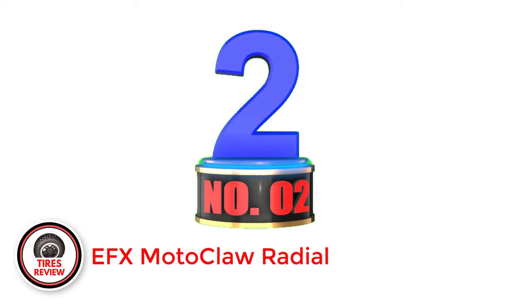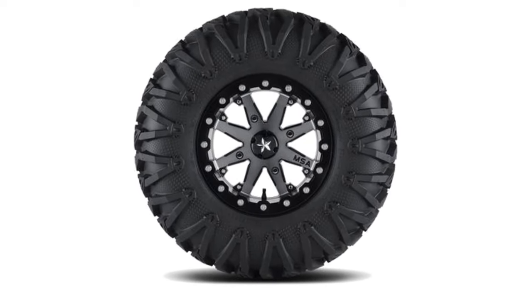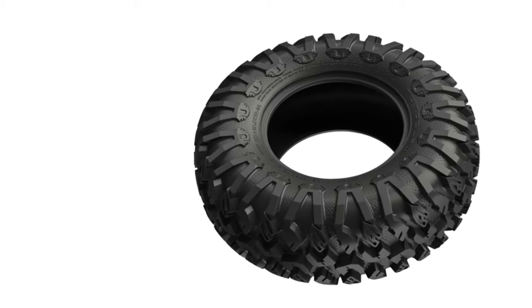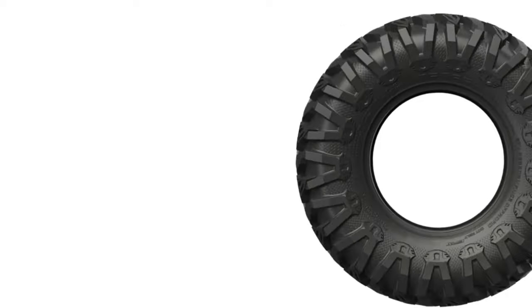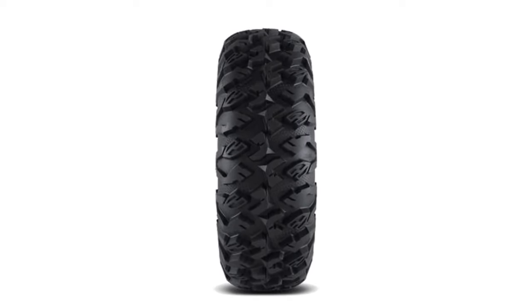Number 2: EFX Motoclaw Radial — Best General Off-Road UTV Tires. The EFX Motoclaw Radial is another all-terrain tire with a fairly aggressive tread pattern that promises traction on every type of surface. It is the company's bread-and-butter model, very popular in the ATV and UTV community due to its deep non-directional tread pattern and strong rubber compound. Although the Motoclaw Radial has prominent and widely spaced tread blocks, they are very stiff. As a result, it feels very controllable on dirt and gravel roads, even when you drive more aggressively. The tires also perform predictably at the limit, meaning controllable power slides are possible.